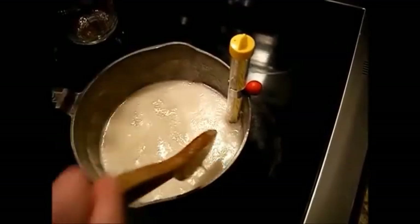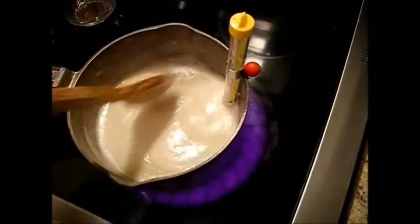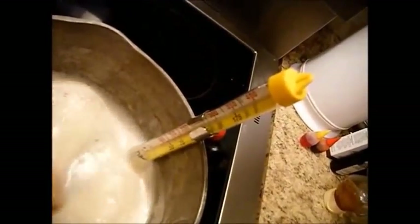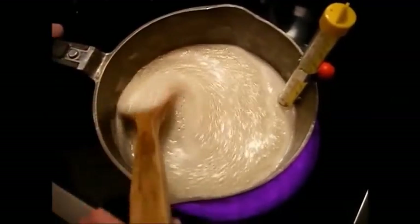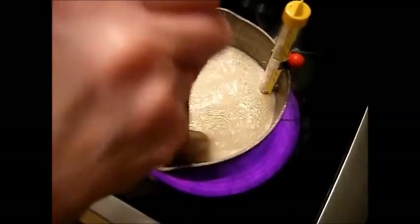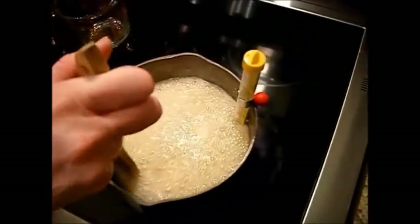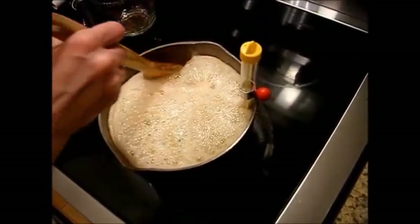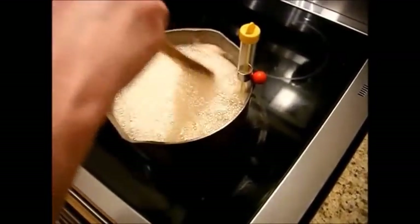We're going to have to turn it up a little bit more to maintain that bubble. We want to keep it going. Temperature is still rising, and you'll notice some of the foam is starting to dissipate. Once it gets to this stage and it's boiled for a few minutes with the pan sides kept clean and a consistent boil maintained, you might have to knock the foam back down once in a while.